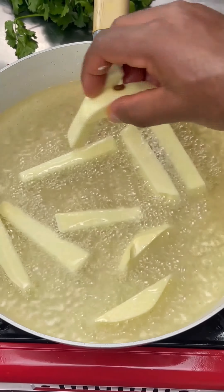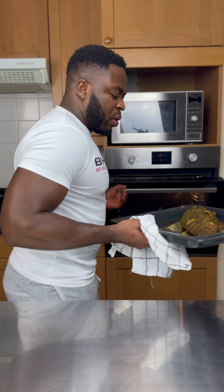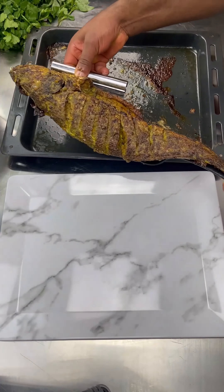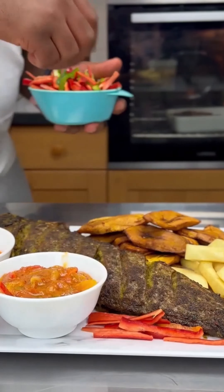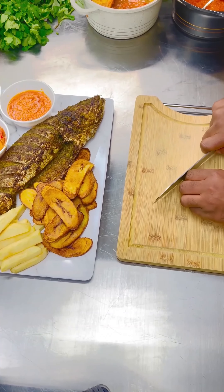Just a quick tip: when frying your yam, make sure it's crispy on the outside and soft on the inside. And boom — my fish is ready! We're gonna plate this bad boy up, and look at that — it's massive, baby. Dig in, enjoy, do whatever you want to do.